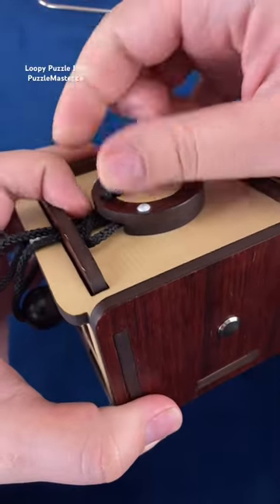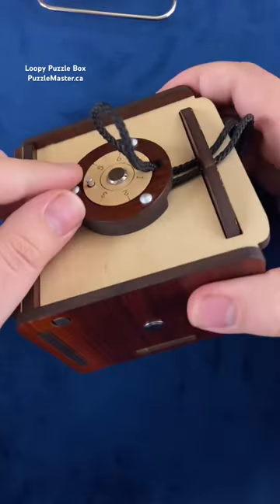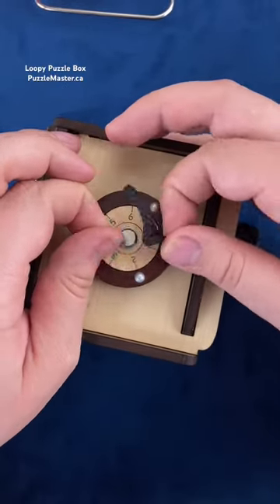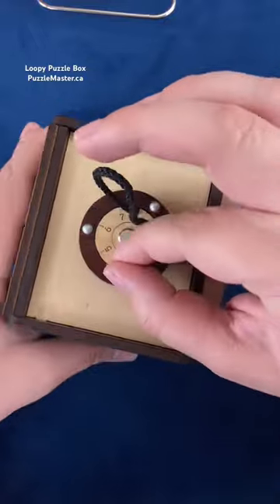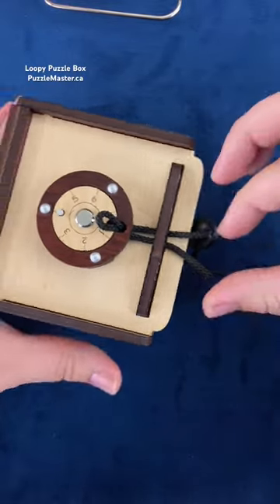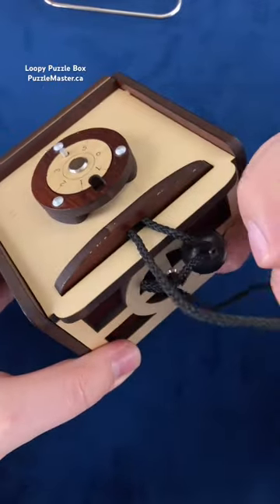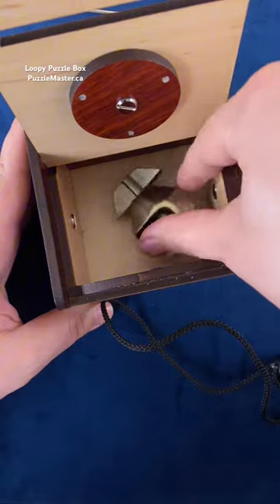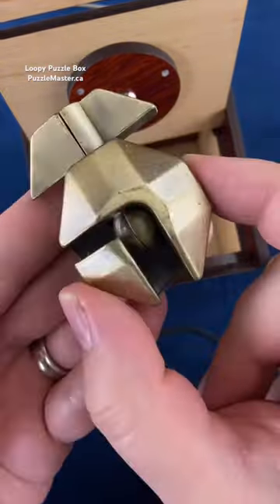Once you do that, you're going to want to pull it through. You've got to lift up this pin here and turn this counter-clockwise. You should be able to pull this rope all the way out of your puzzle box. Now that the rope is out, you can open up your puzzle box and find the puzzle you have hidden inside it.